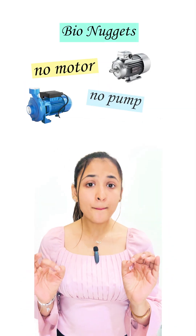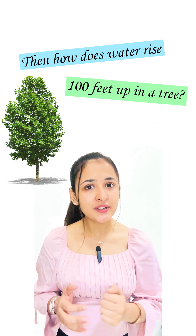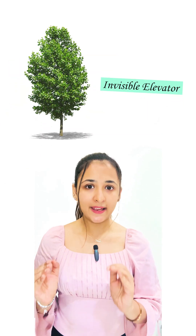No motor, no pump, no battery. Then how does water rise 100 feet up in a tree? The answer to this mystery is transpiration pull — the plant's invisible elevator.